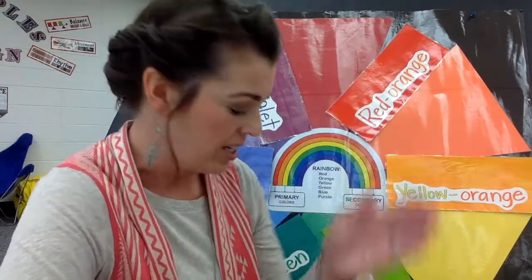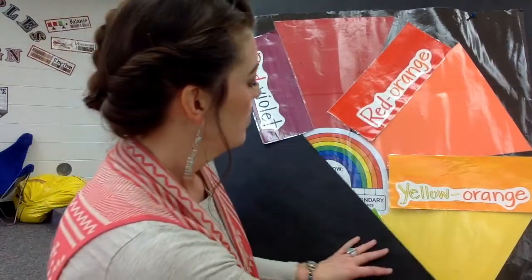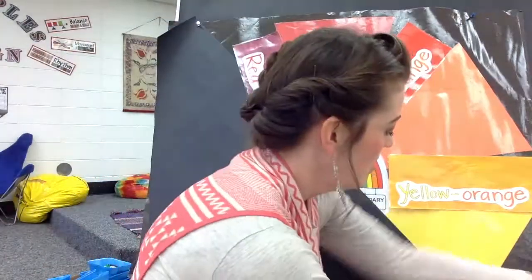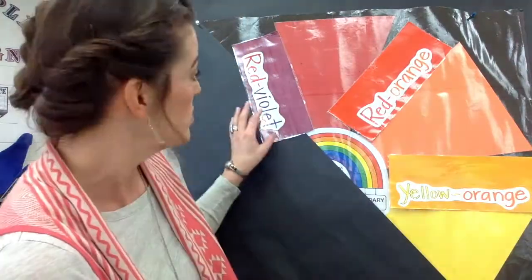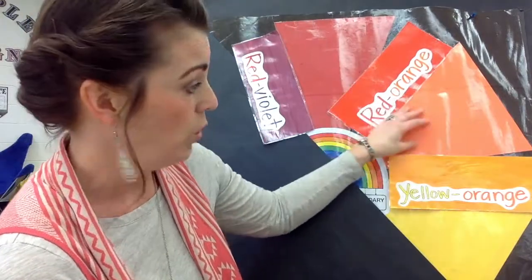I'm going to chop the color wheel right in half and I want you to look at the colors that remain and tell me what they have in common. I'm going to cut it right in half, so now you have six out of the 12 colors: red violet, red, red orange, orange, yellow orange, and yellow. These colors are a family.